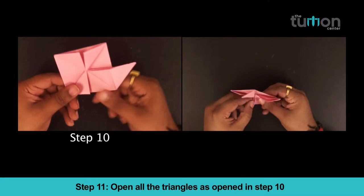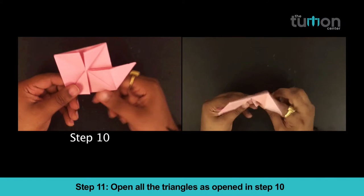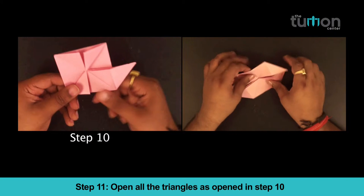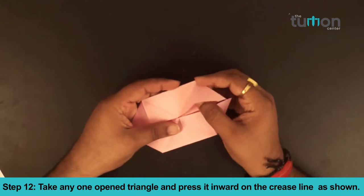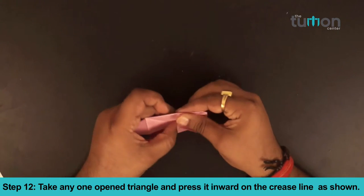Step 11: Open all the triangles as shown in step 10. Step 12: Take any one open triangle and press it inward on the crease line as shown.